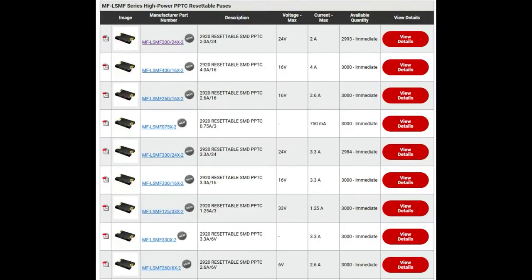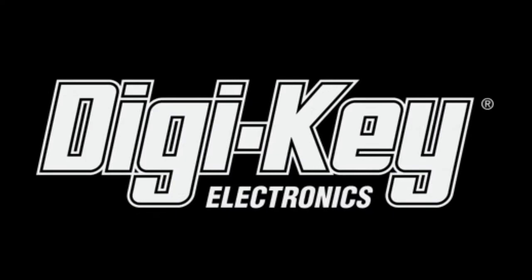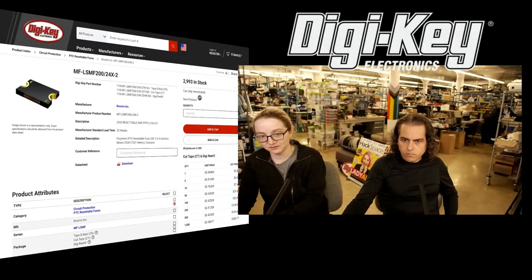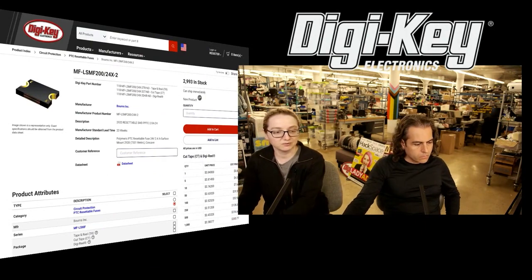Digi-Key has thousands and thousands in stock, which is great because I always love to do an INMPI where you can get the thing. Go to Digi-Key — I just picked the first one, which is the 24-volt, 4-amp one, and I can quickly show it on the overhead so people have an idea of the size.